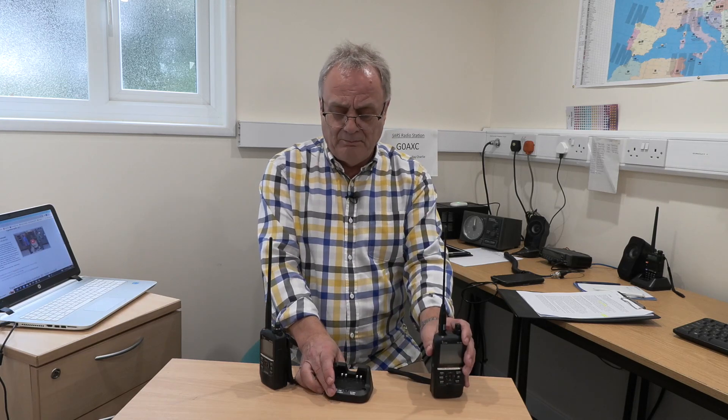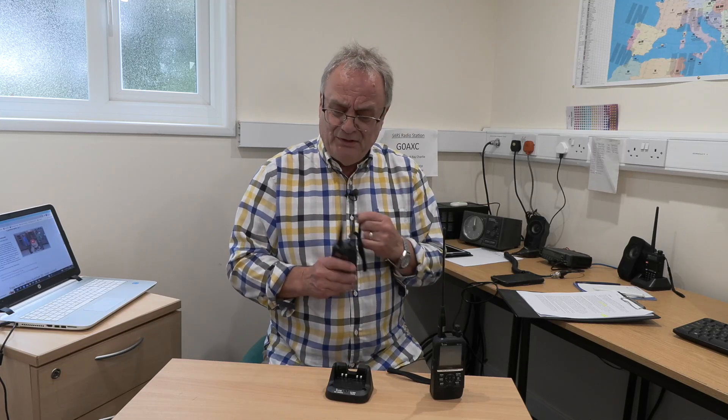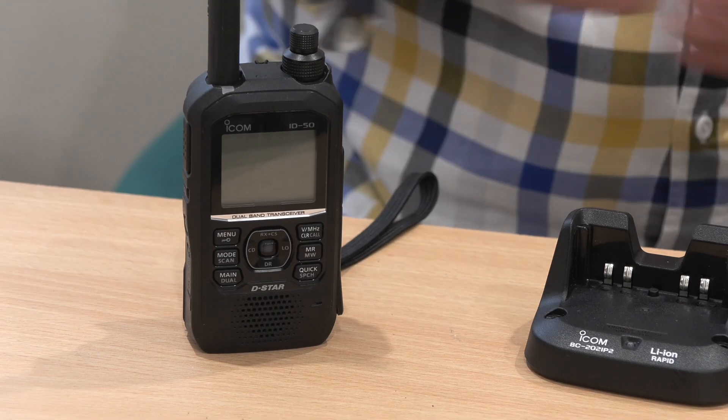The key factor with the ICOM handy is the D-Star functionality, and that is pretty much identical. You've got all the D-Star functionality on the ID-50, and you can also use it in terminal mode and as an access point. You might even want one of these if you've already got an ID-52, because you could configure the ID-50 as a more powerful hotspot if you wanted. There's a lot of potential with this.